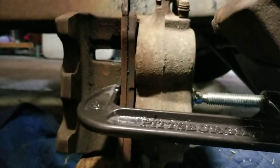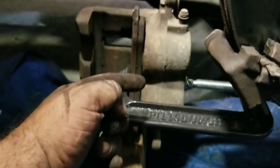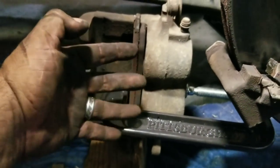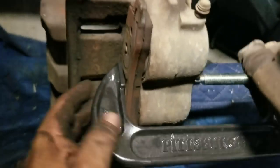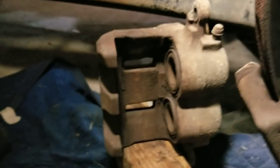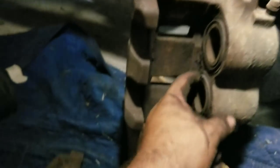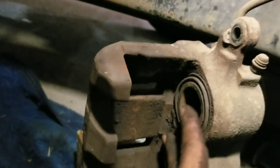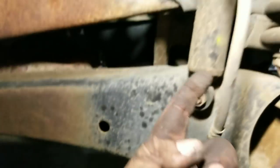We're going to take a C-clamp — this is a C-clamp — put it on there and squeeze it. You want it positioned center, because there are two pistons, so you want it centered and pushing them both in at the same time, evenly, right in the middle, and squish them down as far as they'll go. Now they're pushed in. What you're doing is literally pushing the fluid back through the line backwards. Now we've got it done.